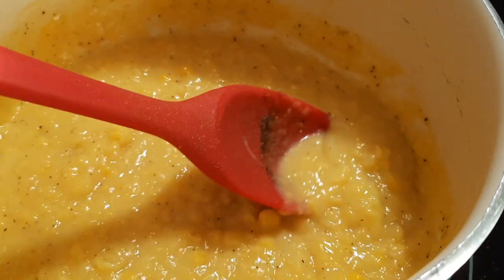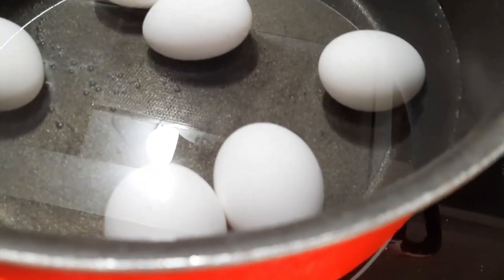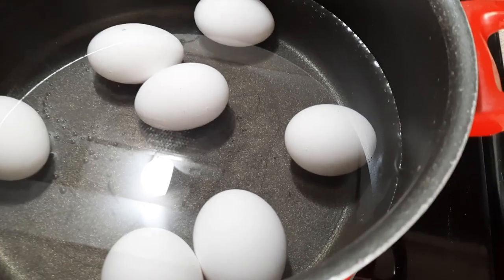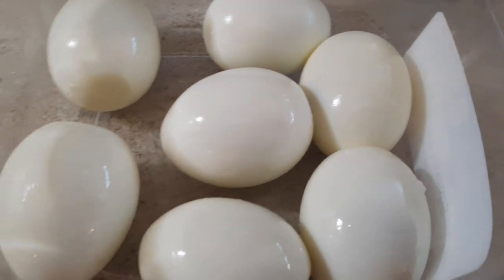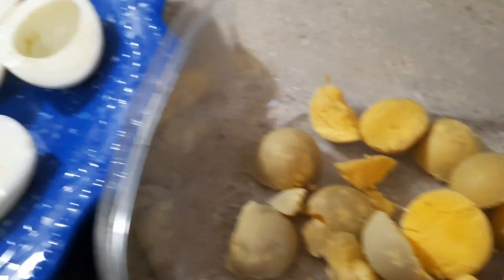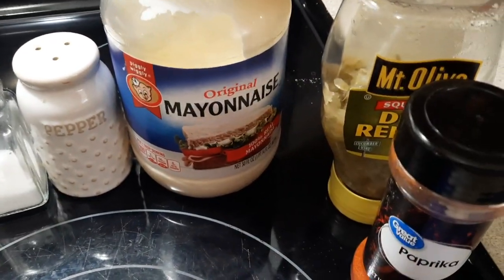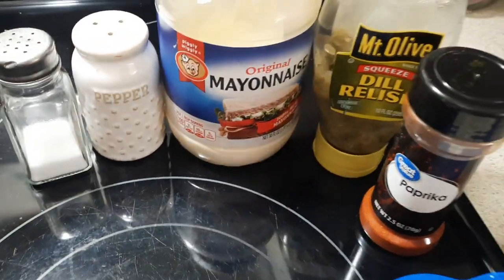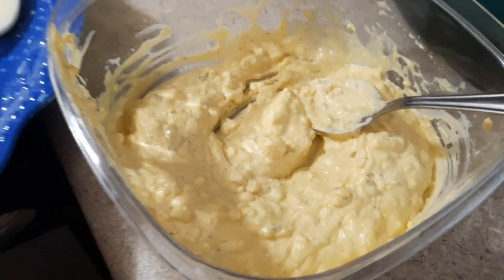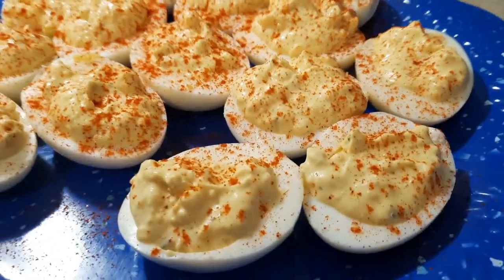For my deviled eggs, I boiled seven eggs, shelled them, and halved them. I cut the yolks out and left the white part on my plate. I'm going to mix some mayonnaise, some dill relish, paprika, and salt and pepper together, then fill the eggs with that mixture. I always like to mention stuff like that just in case there are new cooks who are learning. Then once all the eggs are filled, I sprinkle some paprika on top.